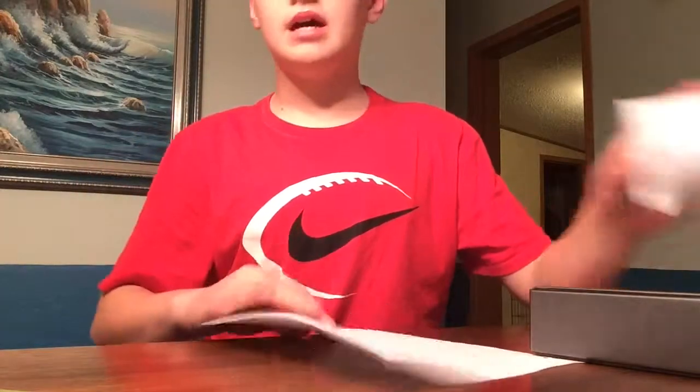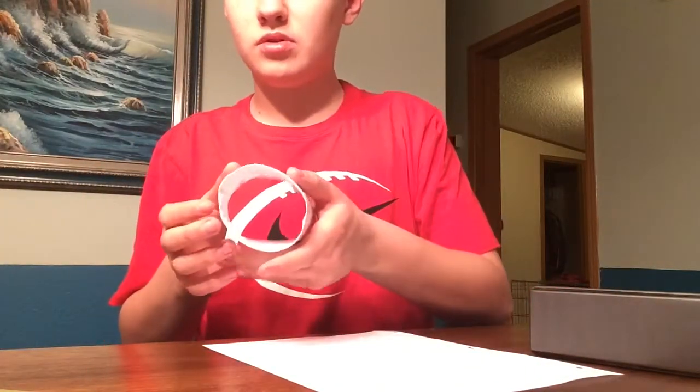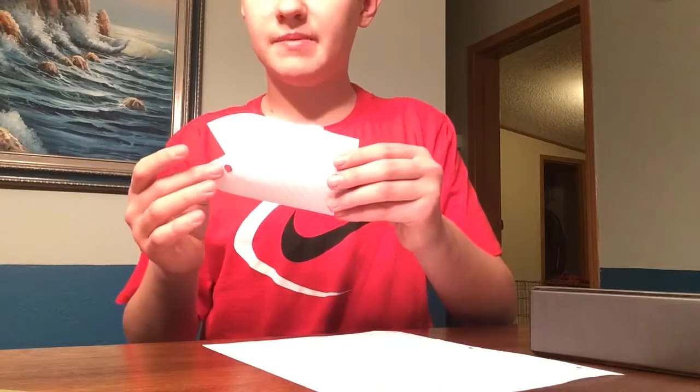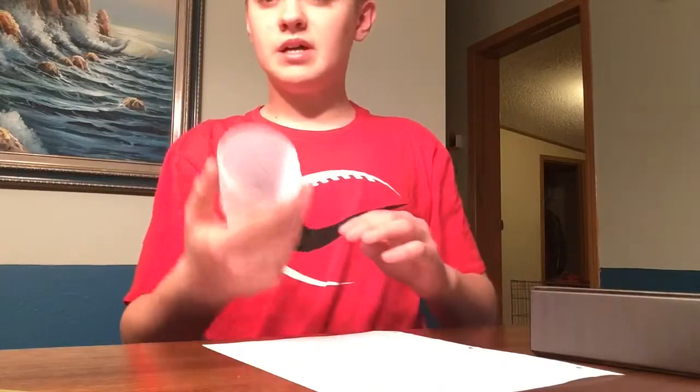Doing an origami plane — I call it the UFO. It is a nice, simple, oval-type plane. There are multiple kinds of oval planes. This one can go by many names, but it looks like a bug or something. It has two wings and you can draw whatever you want on it with a Sharpie. You just hold it like this and it flies — just like that.